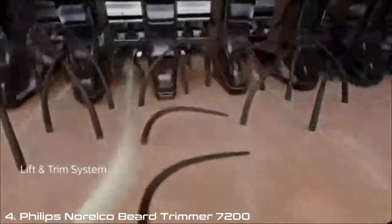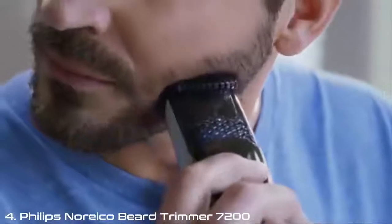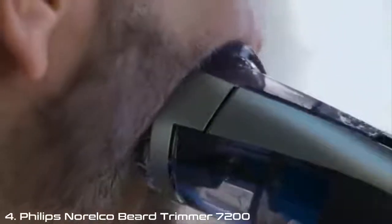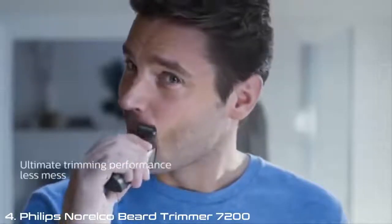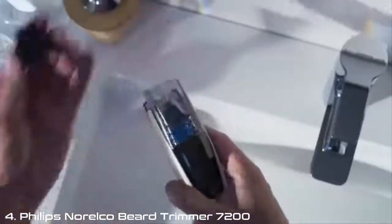Because it trims and tidies at the same time. The comb lifts the hairs up to be cut evenly, and then the vacuum captures and stores them inside the trimmer. I can tidy the edges, my mustache, and the edges of my beard, so everything looks just the way I like it. Even the sink.